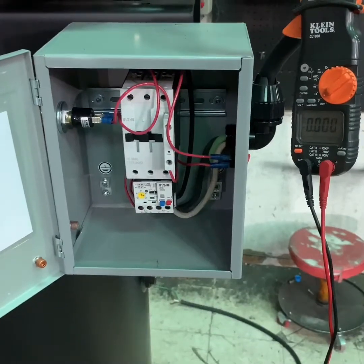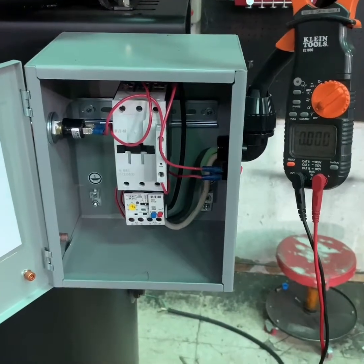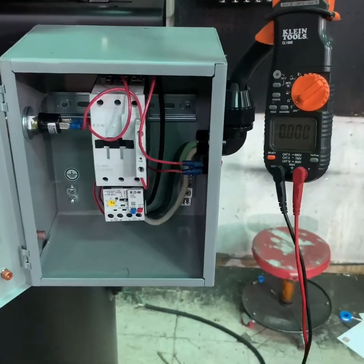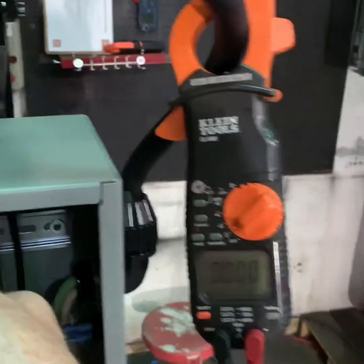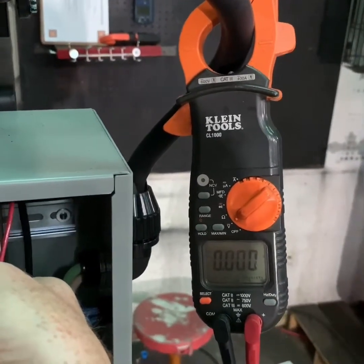Once you feel sure that you've turned off the power and disconnected any additional power sources, use your multimeter or an amp probe to verify that there is no power being delivered to the compressor systems. Once you have verified this, you can move on to the next step.